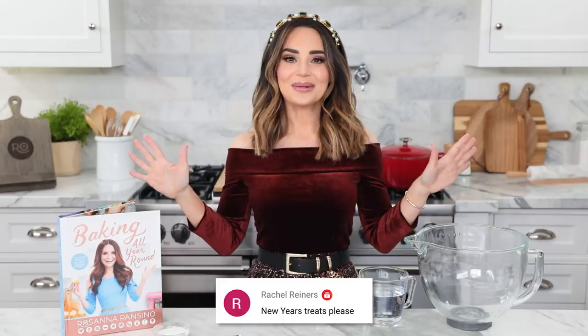Hey guys, it's Ro! Welcome back to my channel! I got so many requests from you all for a New Year's treat recipe, so that's exactly what we're gonna be making today. I wanted to make something that was light and fluffy and warm and comforting. The treat that we're gonna be making is for my newest cookbook, Baking All Year Round.